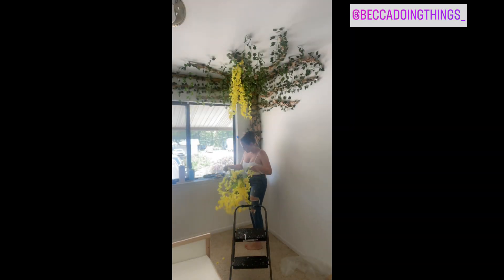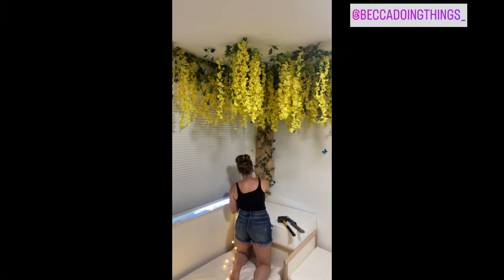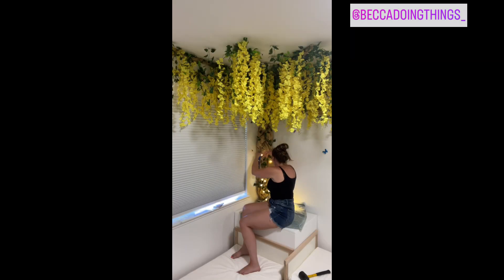After the tree has been outlined with the vines, take the wisteria and slide the stems between the ceiling and the paper on one side. Then go back on the other side and slide more wisteria flowers between the ceiling and vines.